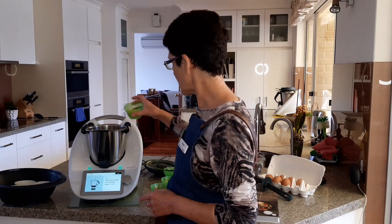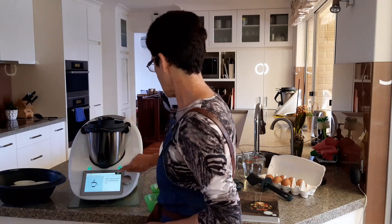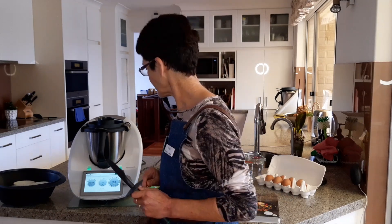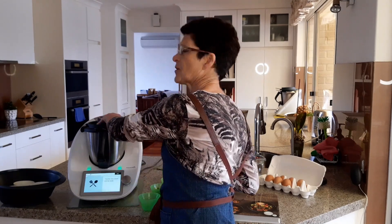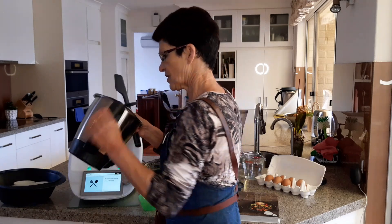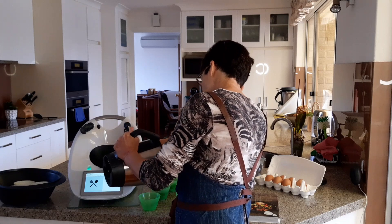I'm going to put some cheese into the mixing bowl and grate it — just five seconds at speed nine, a little bit noisy. This is going to go on top of the egg pots and put a nice cheesy surface on the eggs. I'll just transfer this back into the bowl.